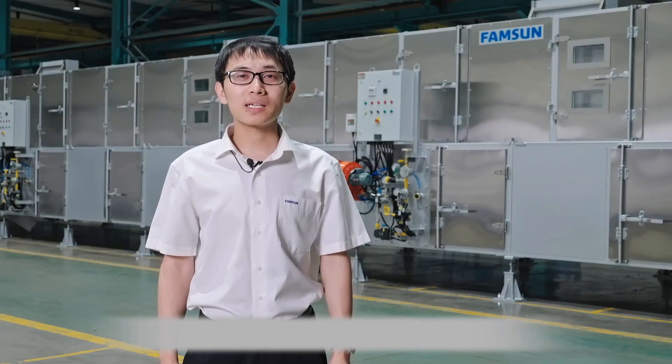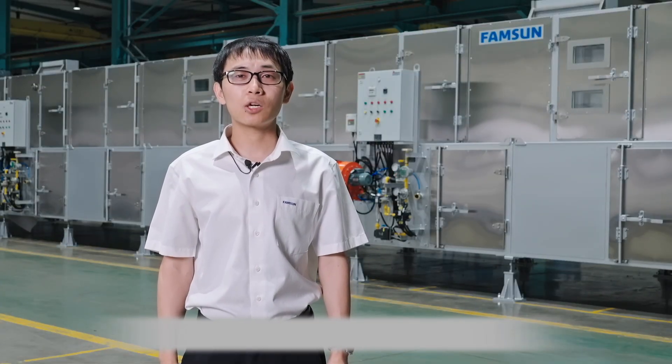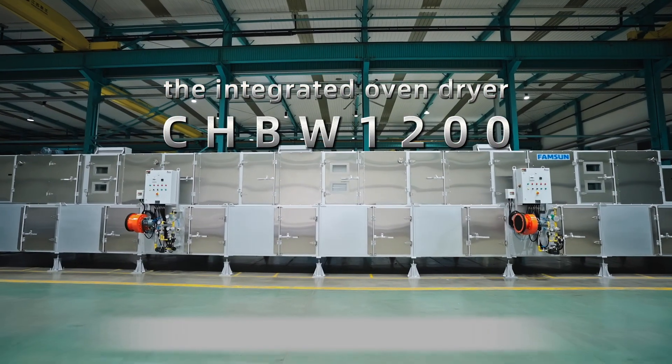Hello everybody, my name is Hongxing. I'm from the central AD of Famsun. Today I would like to introduce the integrated oven dryer for pet food.